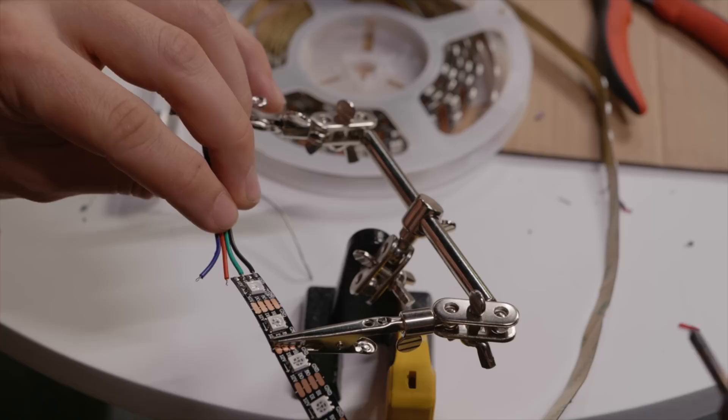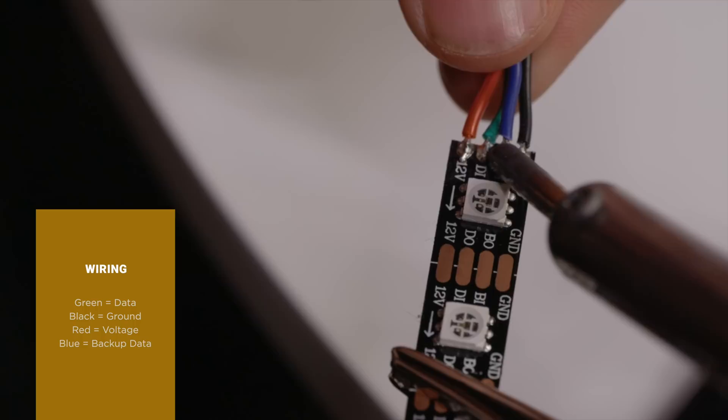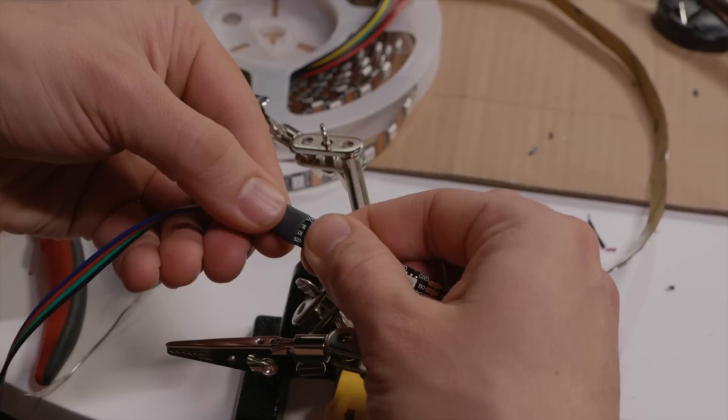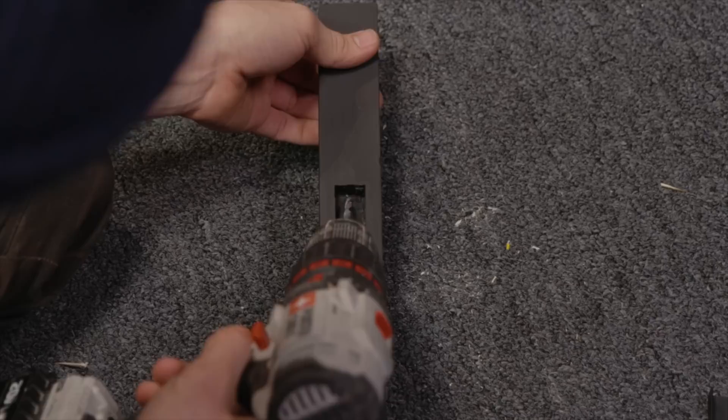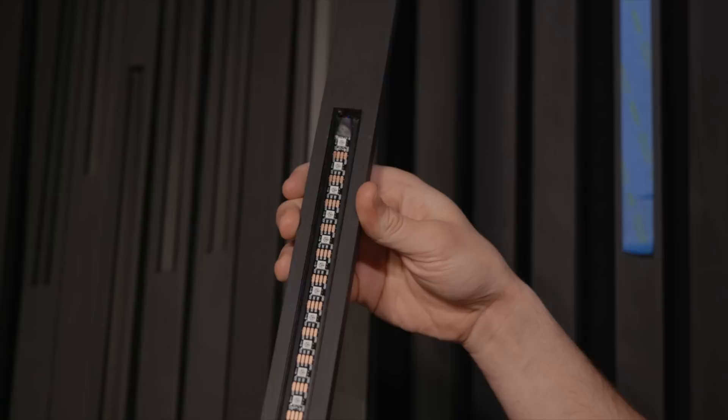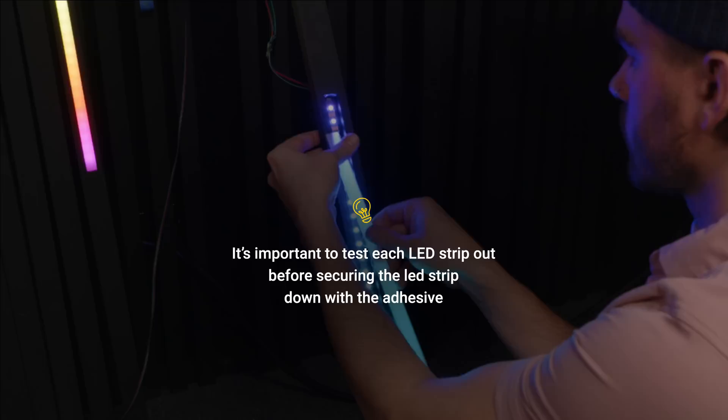Start by adding solder to the copper pins, then add solder to the tips of the cables. One by one, solder each pin to the correct copper plate: green to data, black to ground, red to voltage, and blue to backup data. I then used a cable rubber sleeve and a heat gun to melt the sleeve over the pins to prevent any interference with the aluminum channel. Next, drill holes from the LED channel through to the back of the slat to run the cable through. Then slide the cabling through the holes and secure the LED strips with the adhesive backing. Tip: test each LED strip before securing it with adhesive.